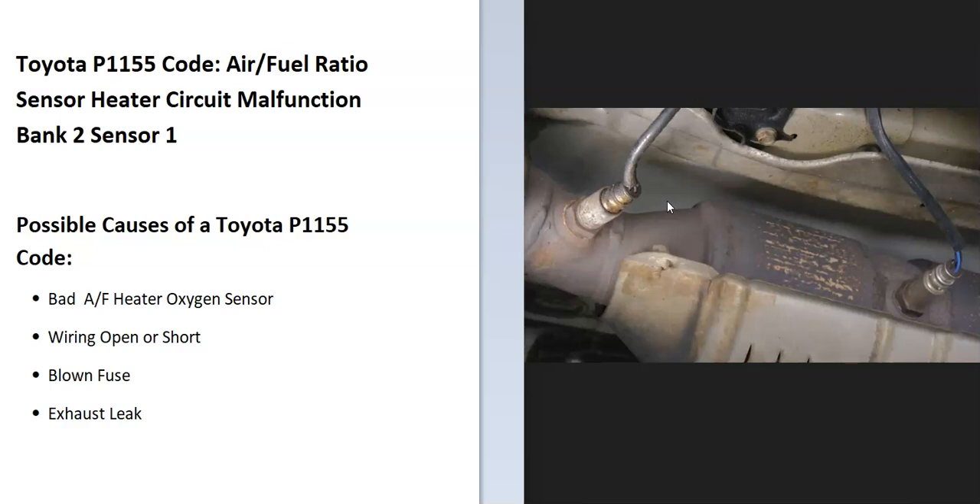Some possible causes of a Toyota P1155 code: it could be a bad oxygen sensor, wiring issues like an open or short, a blown fuse, or possibly an exhaust leak. Be sure to keep a lookout for any exhaust leaks, since a leak can throw these sensors off and cause issues.